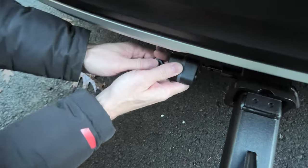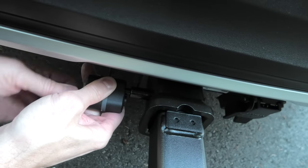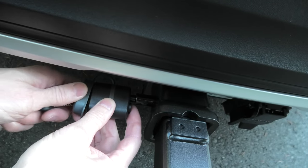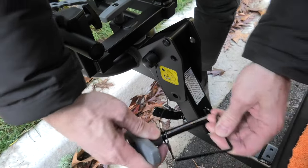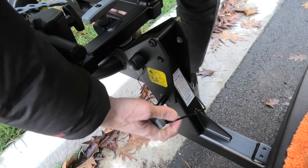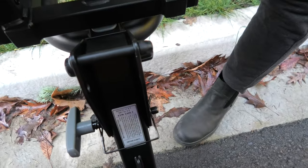Now we can install the lock on the other side of the pin. Now we can install the T-handle and secure this clip on the other side.